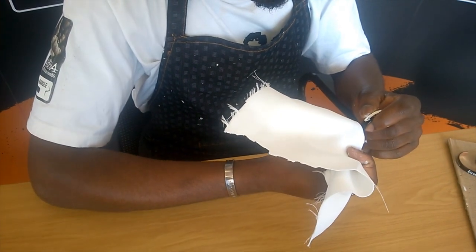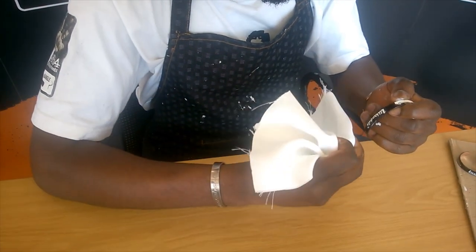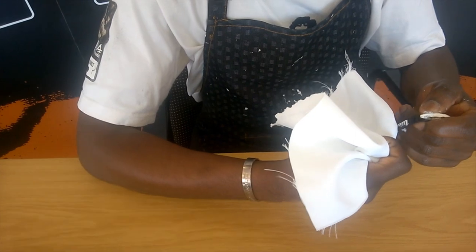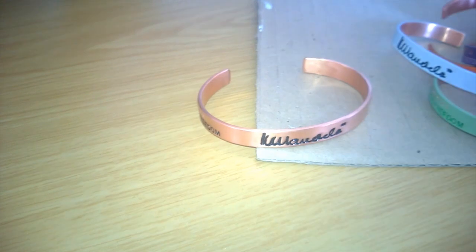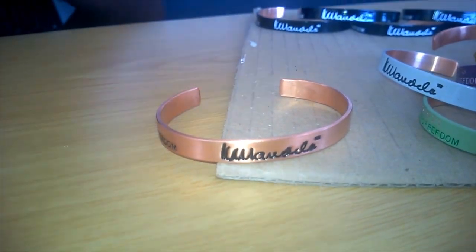Where you wipe off a little bit too much excess paint, you can always touch it up with the paintbrush afterwards. Please remember that it's also possible to paint a pure copper bangle, like we've got over here.